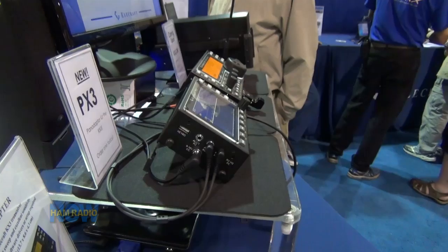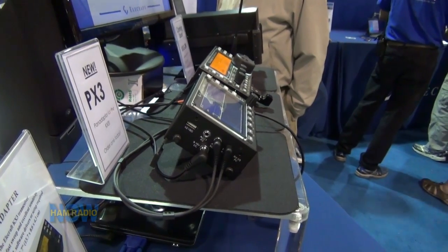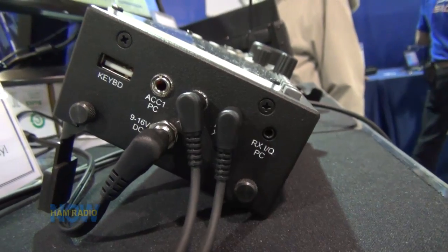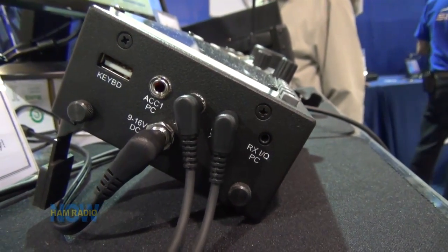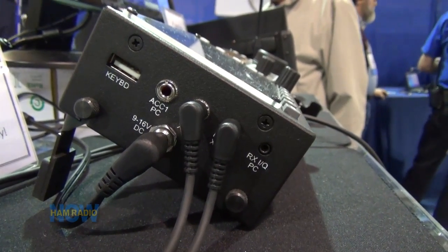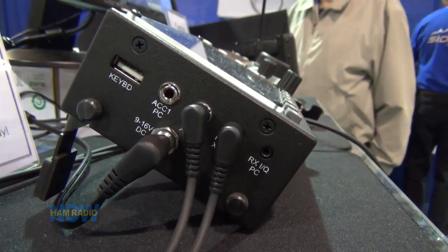It's not battery operated — we might do that in the future. There's room inside the case for additional options. We have a VGA option coming, just like for the big P3, and that also has a keyboard input so you'll be able to do data modes with data display on it — portable RTTY, PSK31 built into the KX3, you'll have that with this display.